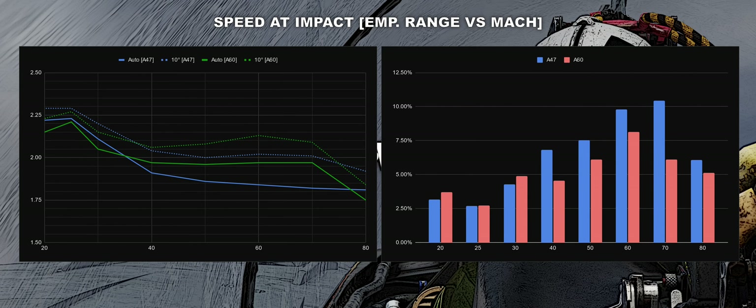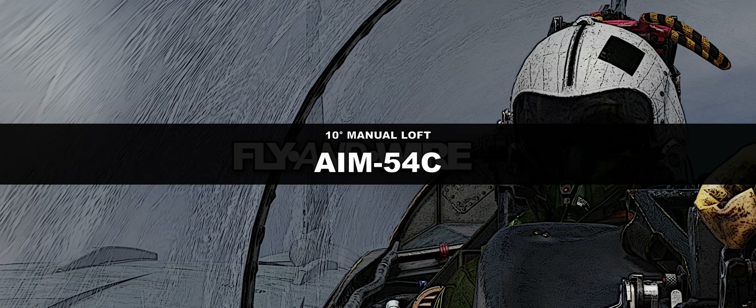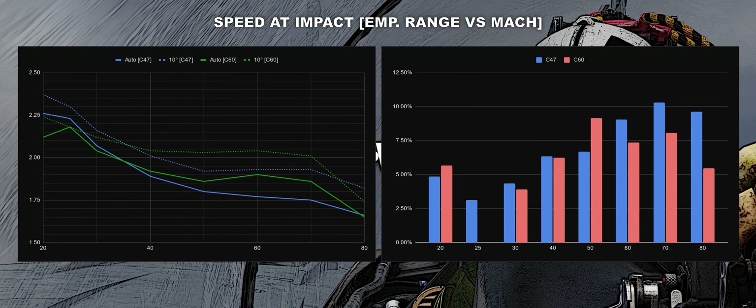Against co-altitude targets, the Phoenix C with Mk47 shows good increased performance, and the average gain overall is 5.8%. The Phoenix A gains even more on average, reaching 6.3%. This is probably due to the fact that the C version is heavier, and the sooner it reaches high altitude, the better.